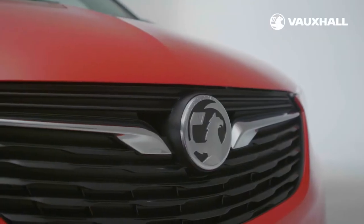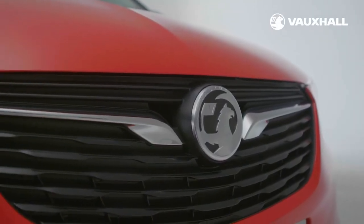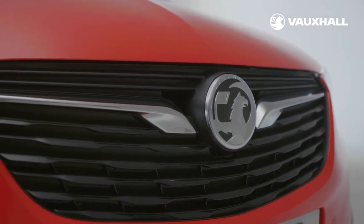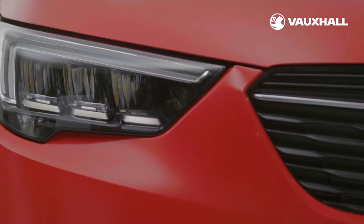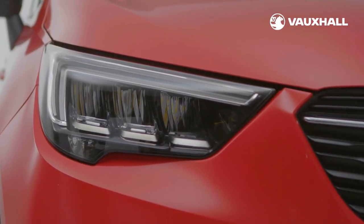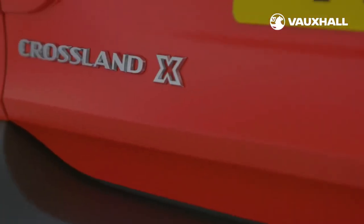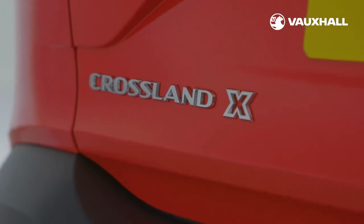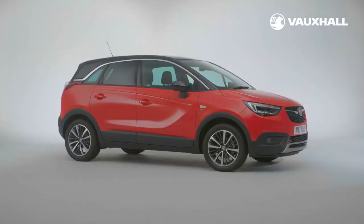Your Crossland X comes with a three-year vehicle warranty — a one-year unlimited mileage warranty, then your second and third years with a 60,000 mile limit. Vauxhall Assistance comes with every new Vauxhall for 12 months from first registration and covers accident assistance, roadside recovery and an at-home service. It's a free phone call away and available 24 hours a day, 365 days a year.